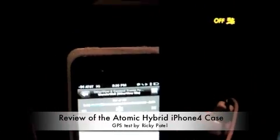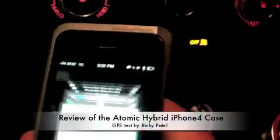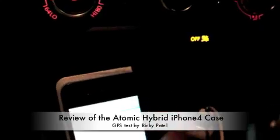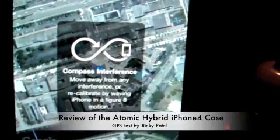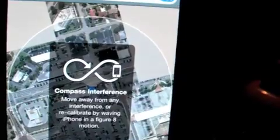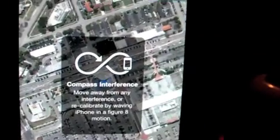Let me go to Maps. I've also got my iTunes running. Let's see if it's calibrating. There we go — found me in a parking lot, which is exactly where I am. So let's see if this thing can follow me.